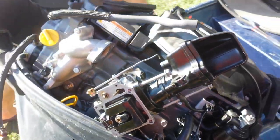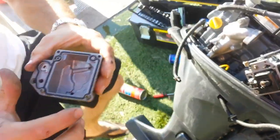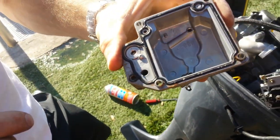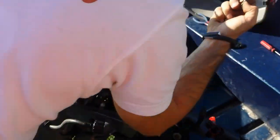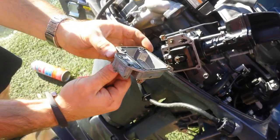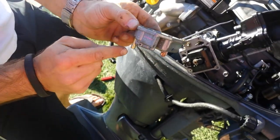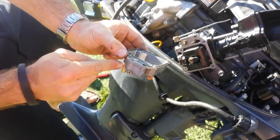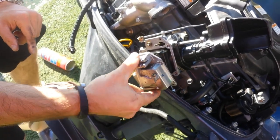Pull all that together — we'll get our bowl and put it back on. Check that our gasket looks good; we don't need to replace it. It's seated in there with no tears or anything like that. There's only one way to put it on, so it's difficult to mess up, but if you are confused, look at where the fuel comes in on the bowl and line that up with where the fuel comes in on your motor.